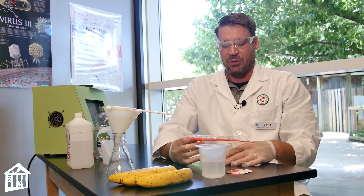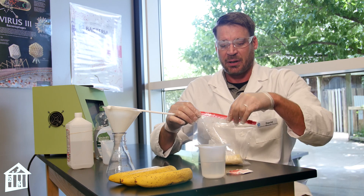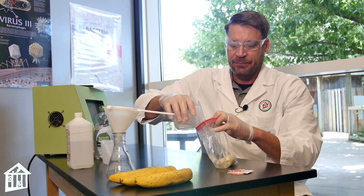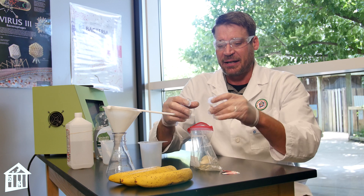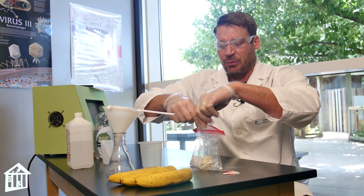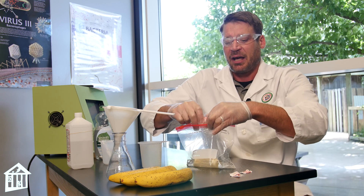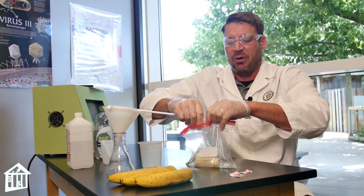The first step is I've taken my banana and put it inside a Ziploc bag, and I'm going to add about half a cup of water. I'll also add these four packets of salt, which is about a tablespoon. This is going to create a solution that will help the DNA extract once it's put inside a test tube with alcohol.